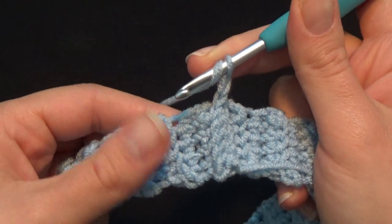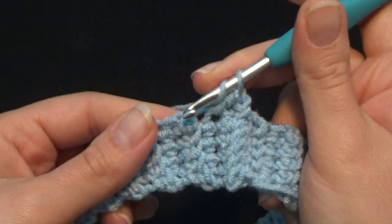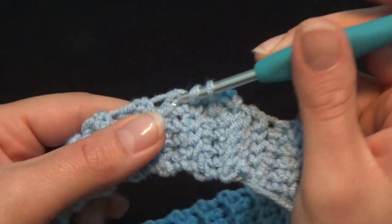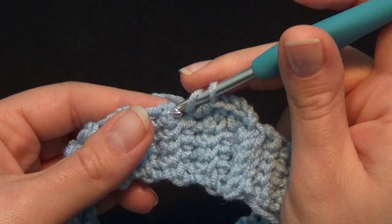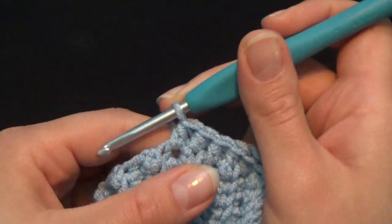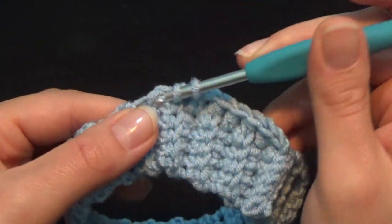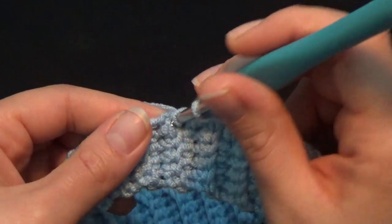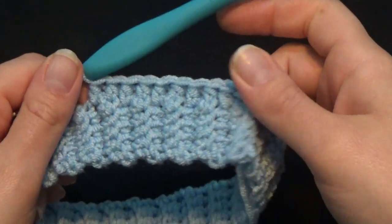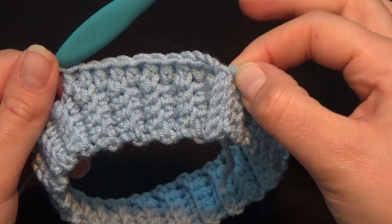Put your hook right here to work your first half double crochet. Next stitch is the right side of the peak: 2, then the left side: 3, the right side: 4, the left side: 5, the right side: 6, the left side: 7, right side: 8, left side: 9. Keep crocheting all around until you get 45 half double crochet up until the end.